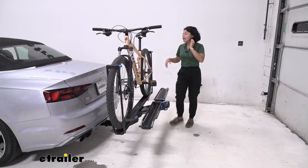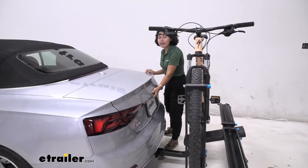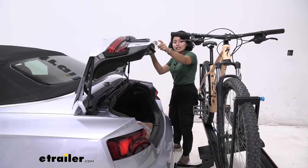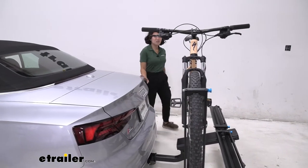Another really cool thing is that you are able to open up the trunk without having to tilt the rack away. I have longer handlebars here and I still have plenty of space between the trunk and those handlebars and those pedals.